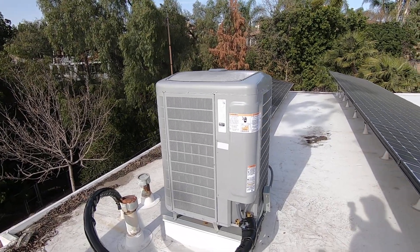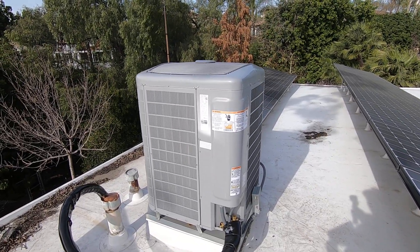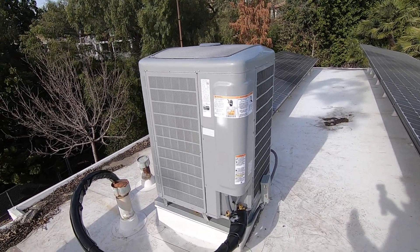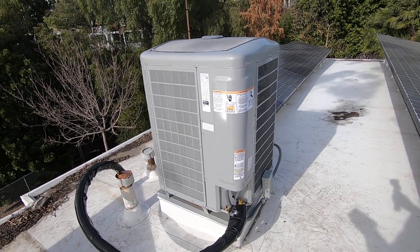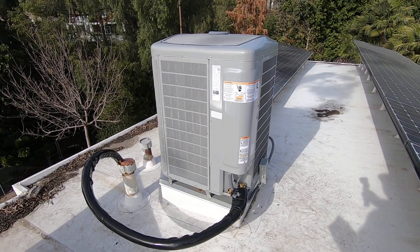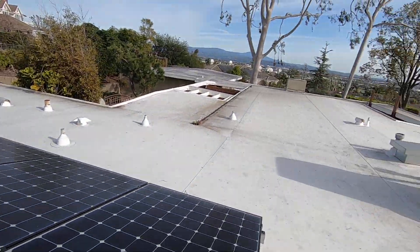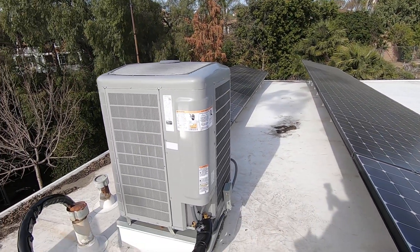Hello, this is Nick with Albert Air and today we're looking at another heat pump condenser that we installed. I'm going to go through this system, some of the benefits and features, touch on some of the rebate information, and talk to you a little about what's going on here. We just completed another system that I did a video on — that was a 5-ton — and this is the 3-ton.